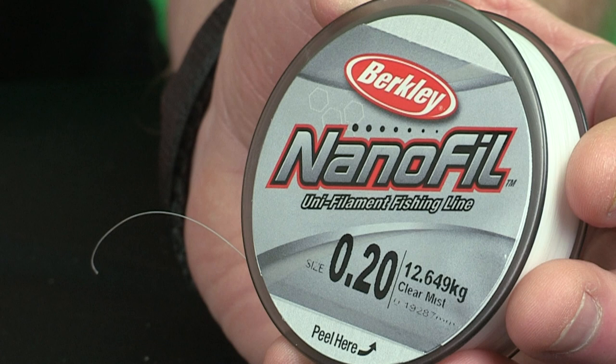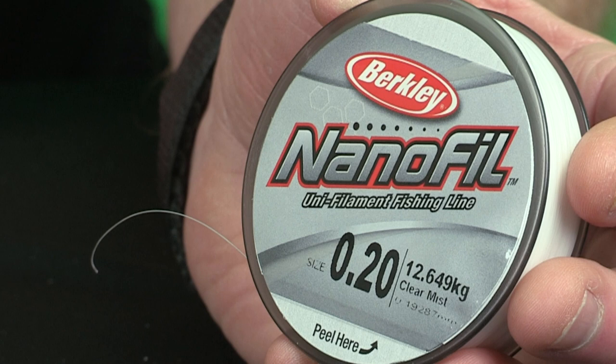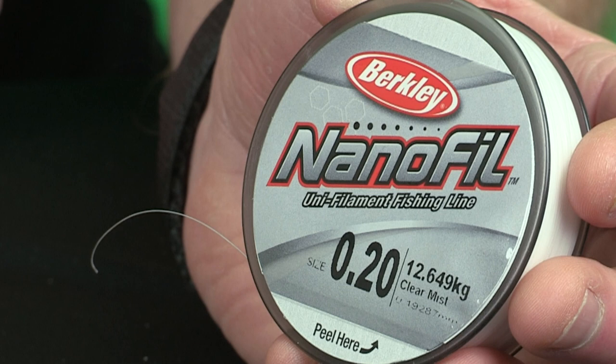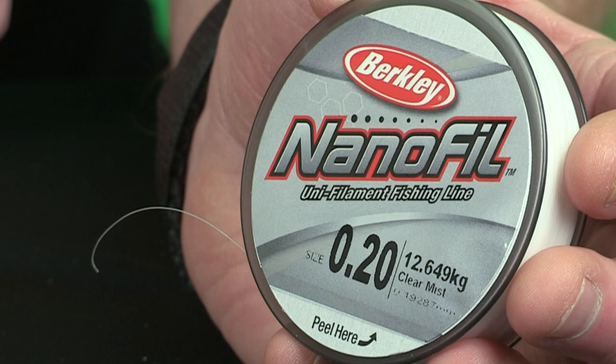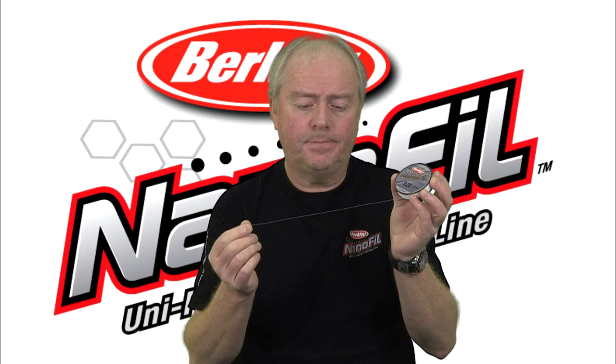Nanofill is available in breaking strains from three pounds to 28 pounds. What's important to note is that the breaking strain is given as a direct linear pull — that means a pull with no knots tied in the Nanofill. This is important because when you tie a knot in any line it will weaken the overall breaking strain, and this particularly applies to innovative lines like Nanofill with a coefficient slick surface.